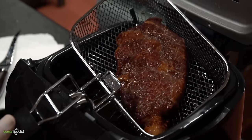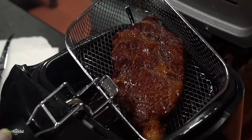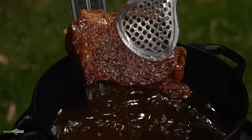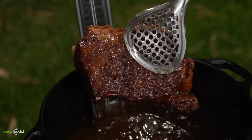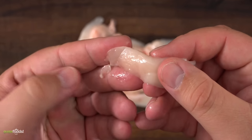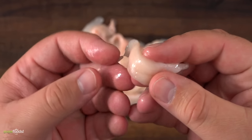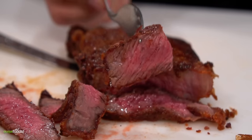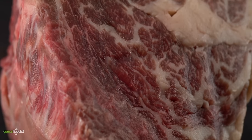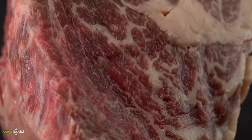I have deep fried some steaks before and they did turn out fantastic. However every single one of them was thin — I've never actually tried a thick steak. But that's gonna change today. One thing you gotta keep in mind is that Wagyu fat literally melts at room temperature. So whenever you deep fry a thin steak it's no problem, but deep frying a two-inch-thick monster is something else.